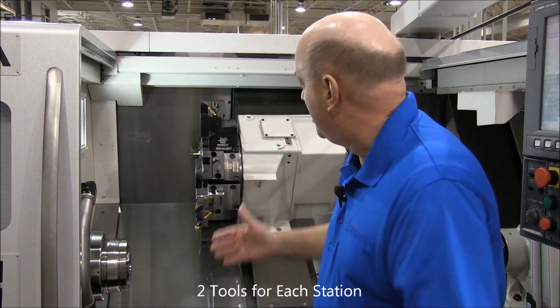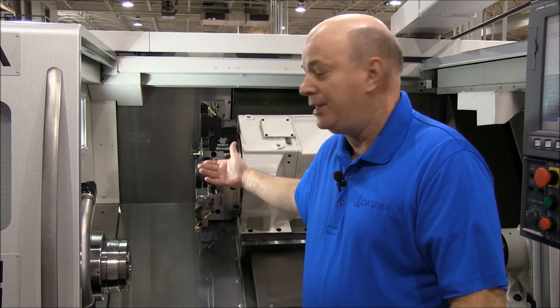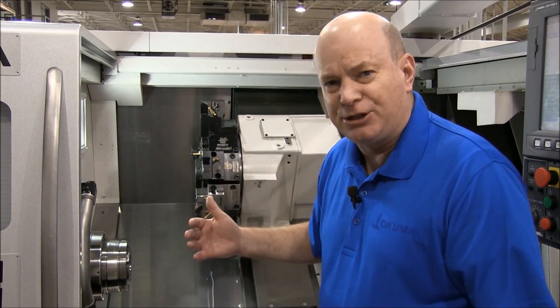Almost. In theory, you could get two tools for every station. But due to interference, you're probably going to turn that 12-tool station into a 16 or maybe an 18-tool. But a big advantage. So let's demonstrate that.